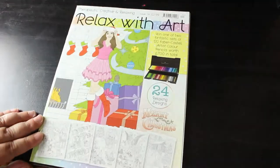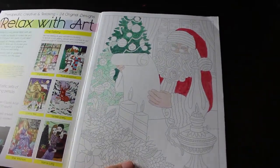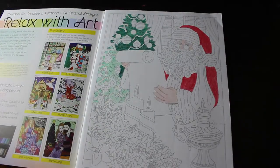Another Relax with Art — oh my god, I didn't realise I had so many, it is ridiculous. This is the Christmas one. I started Father Christmas — started Santa — that's it, nothing else in here, and I haven't finished him because I ran out of time at Christmas.